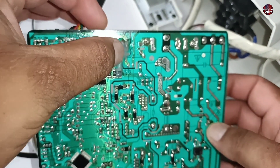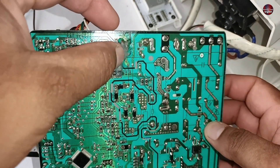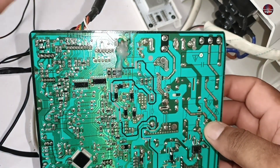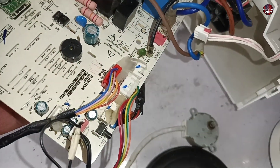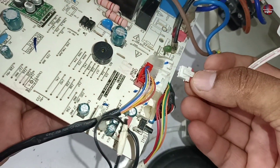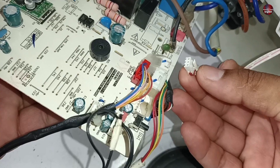I have already solved this type of complaint 5 to 6 times but wasn't willing to film a video on it, as it is a very normal fault. But this is the 7th time I have encountered this problem, so I thought to share it with you, as it will make it easier for you to work on these boards.